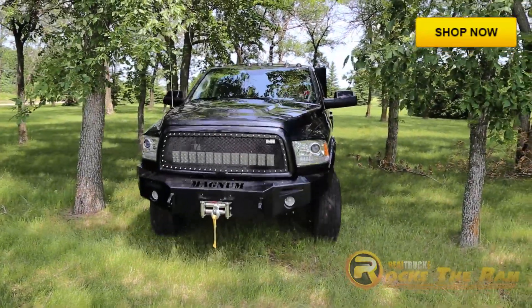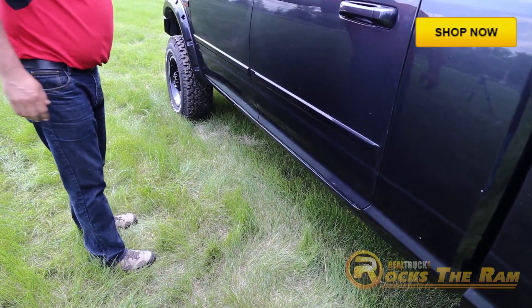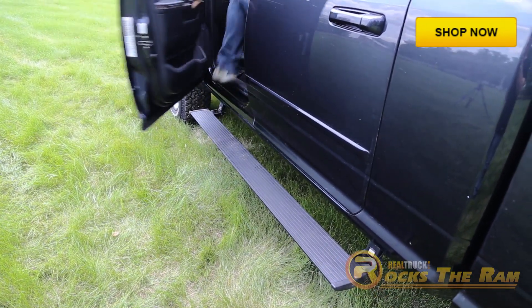Knowing this truck would be driven off-road, we didn't want standard running boards that would be left exposed to the elements, yet we still wanted some classy steps when getting in and out in town, so we went with Amps PowerStep running boards.